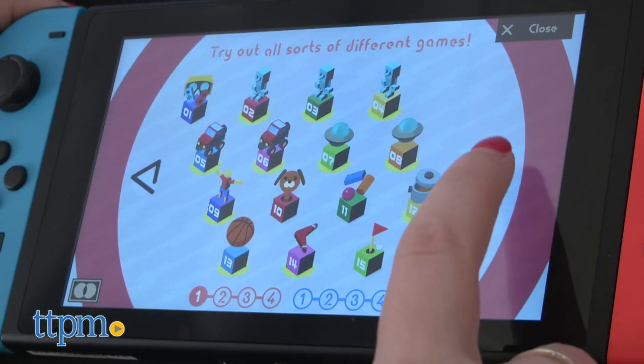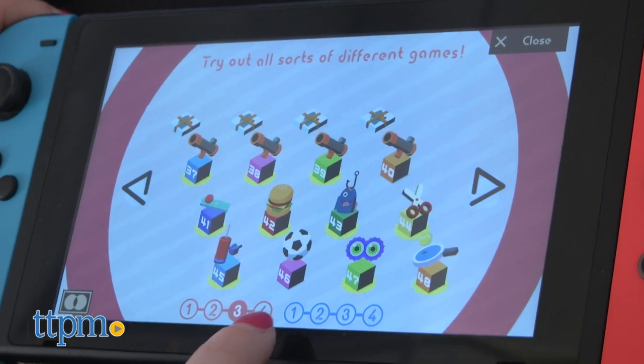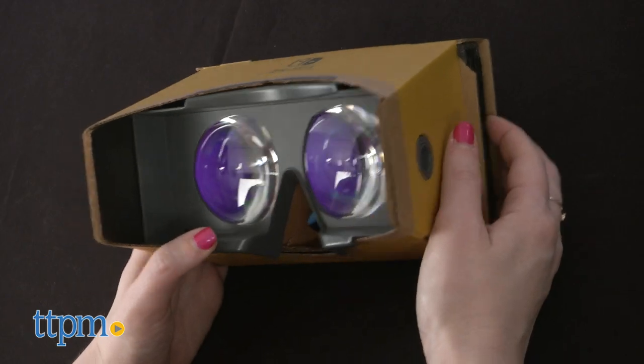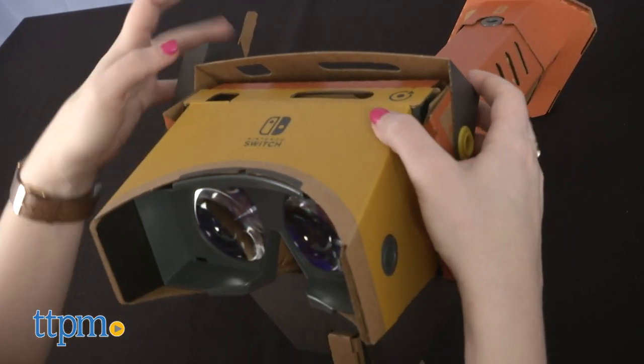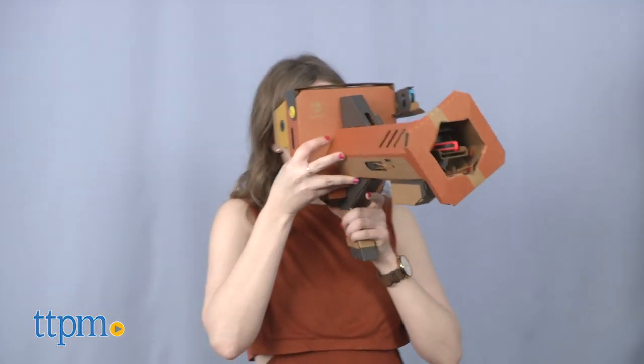Once the Toy-Cons are built, players can enjoy even more hours of immersive play through the VR mini-games associated with each construct. If this is your first time experiencing VR, be prepared — things can look a little bit blurry at first as your eyes adjust. But one thing that's nice about the Toy-Con VR headset is that it's made with us four eyes in mind, so you can comfortably wear it with glasses.